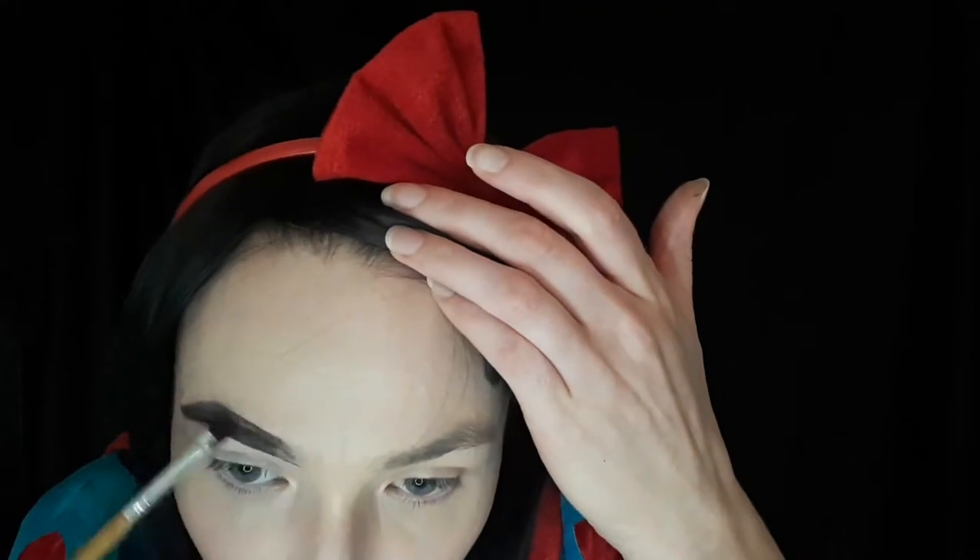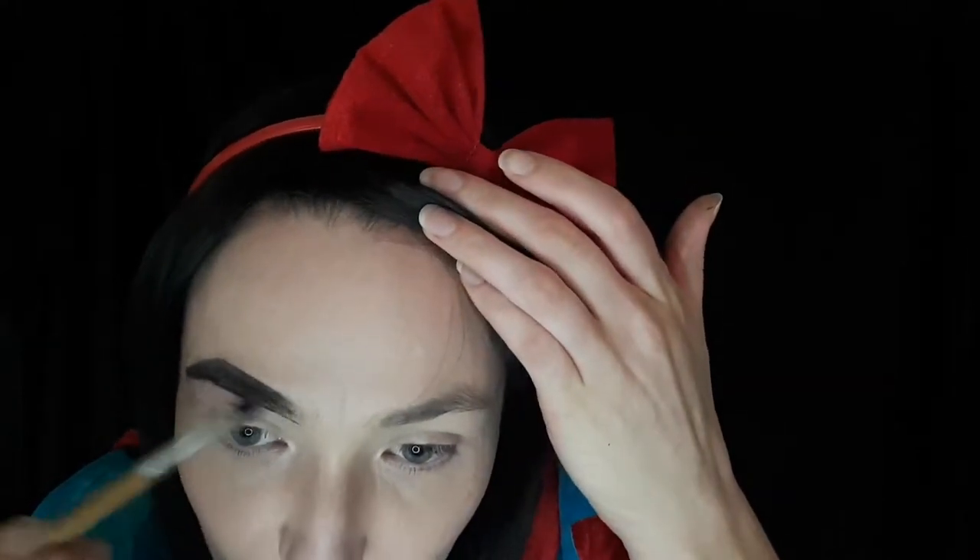I'm using Snazaroo black face paint and I'm gonna do my eyebrows quickly — they have to be black and thick. I'll just take a baby wipe and clean up; it'll be fine because this is makeup. I'm gonna be messy anyway, so it doesn't have to be perfect. The eyebrow just has to be black, so I'll smudge it in.